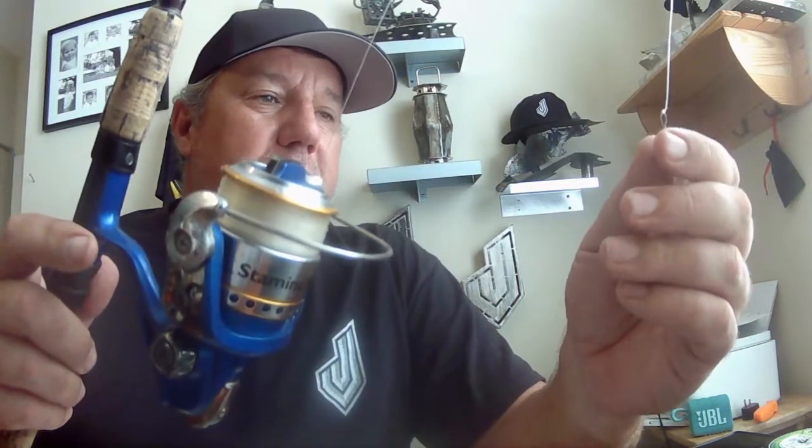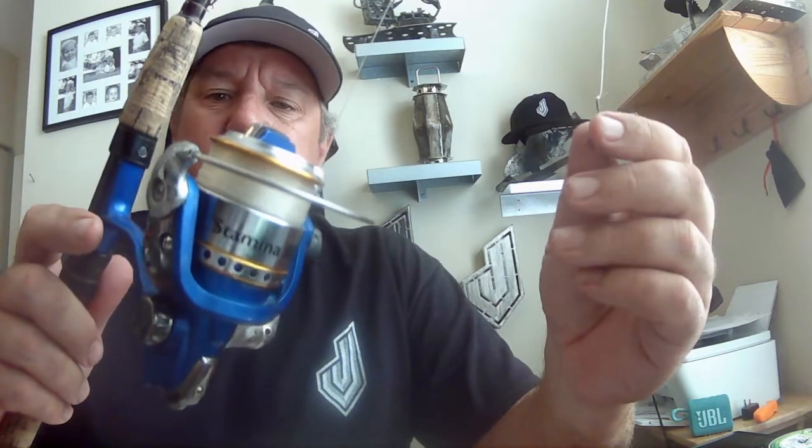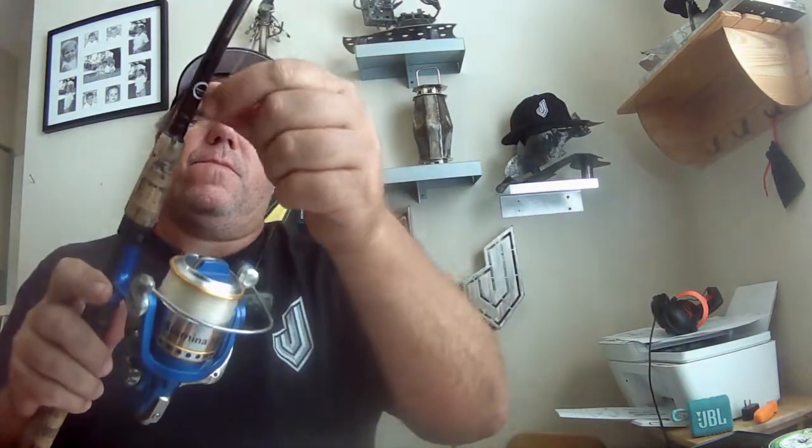This is the easiest way to get into saltwater fishing. This is a Daiwa - actually Abu Garcia. You got your weight, and then a tiny tiny hook - a number four hook.